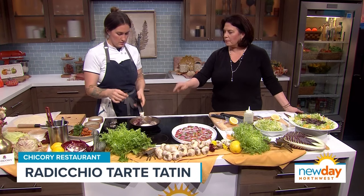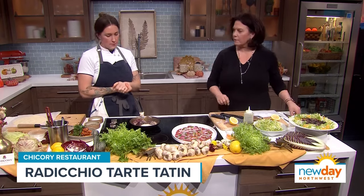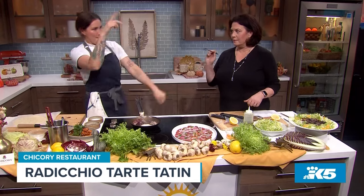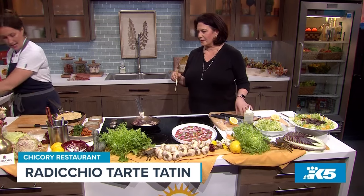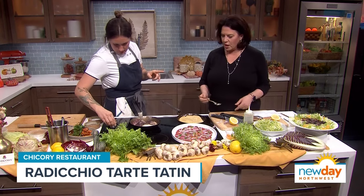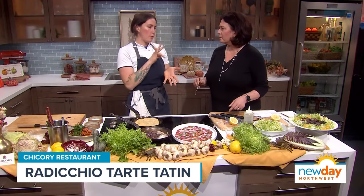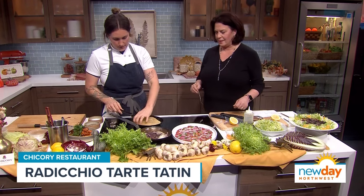You put the puff pastry on and bake the whole thing in the oven — it's a one-pan dish. I think this would be great for the holidays because you can cut it up however you like. And through the magic of television, we have a finished one already. Generally you would flip it right as it comes out of the oven, because the caramel kind of sets up. We're running out of time and I don't want you to miss the flip — the flip is going to be the best part.